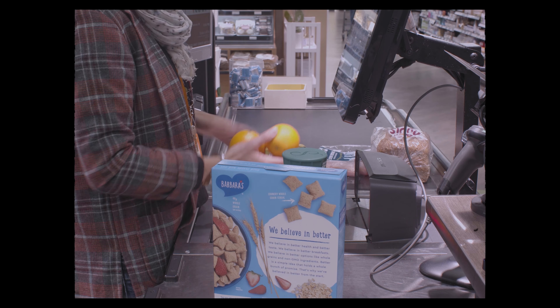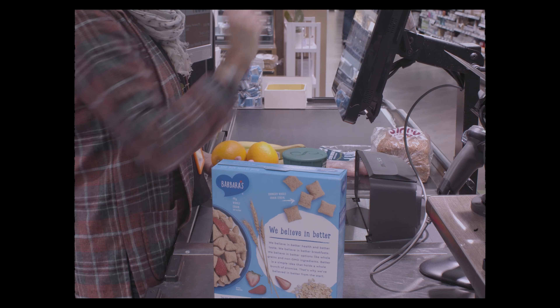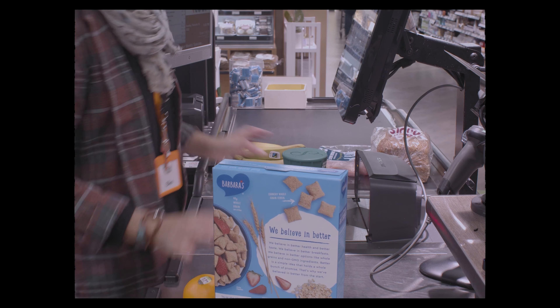And then if it's produce, I go into the computer, click produce — if it's oranges, then I go to O and then I hit the orange picture.